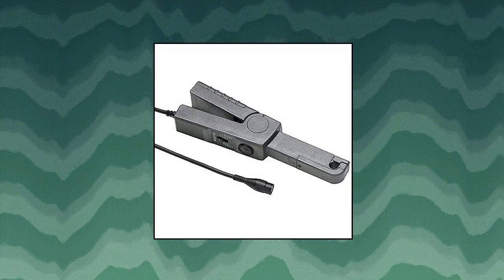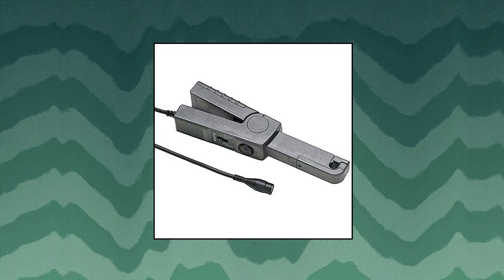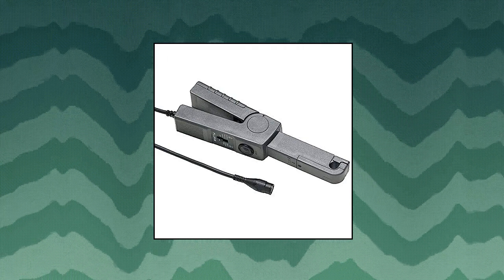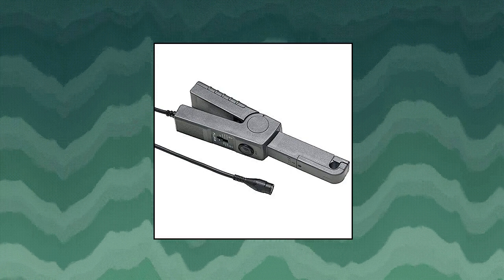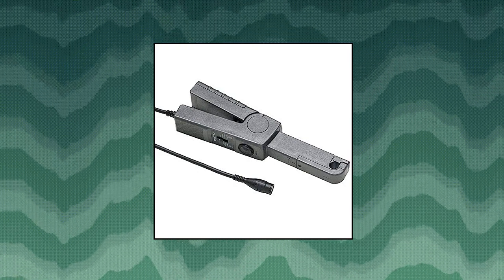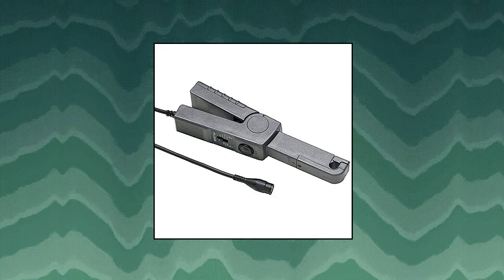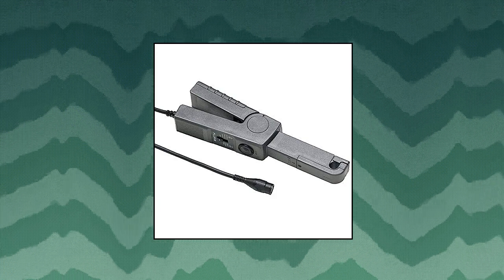Fluke 80i.110 S AC DC current clamp. Compatible with any Fluke scope meter test tool, power harmonics analyzer, oscilloscope, multimeter. Compatible with other voltage measurement devices with BNC input connectors, or if using a meter, convert the banana plugs to a BNC connector using the adapter. Designed to provide safe, high accuracy measurements for a wide range of applications. Specially designed built-in safety features such as the 600V RMS rating at the input jaws, output cable, and BNC connector enhance work safety in industrial and commercial power distribution systems.